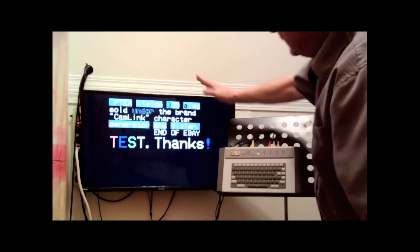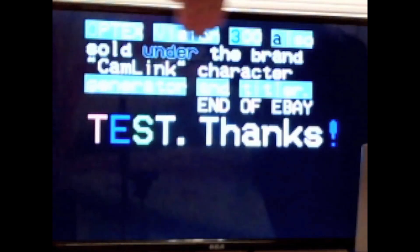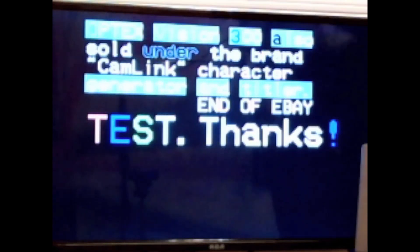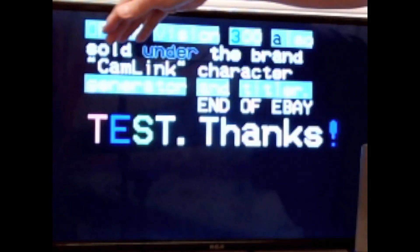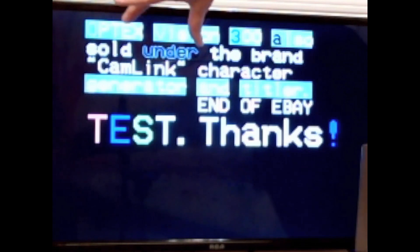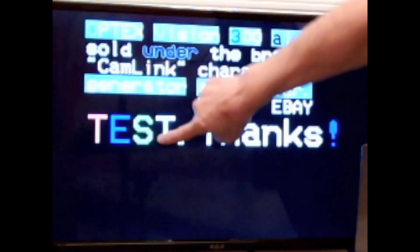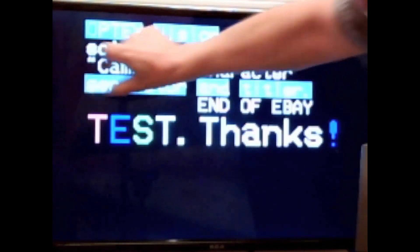I've already input something in here. It says 'Optex Vision 300, also sold under the brand Cam Link, Character Generator and Titler.' This shows you some of the different sizes of the fonts, the different colors that you can use, and the background options.